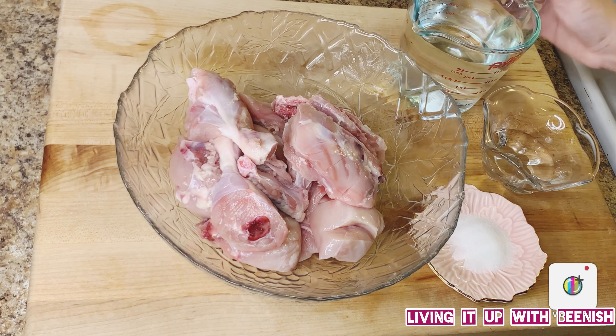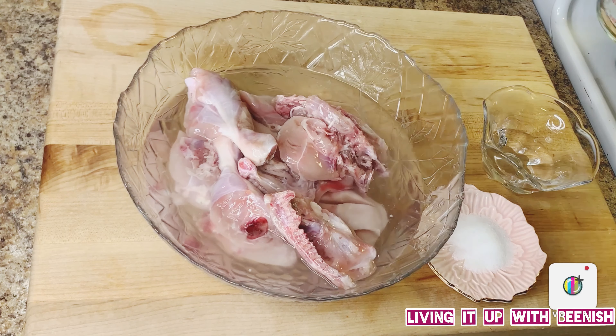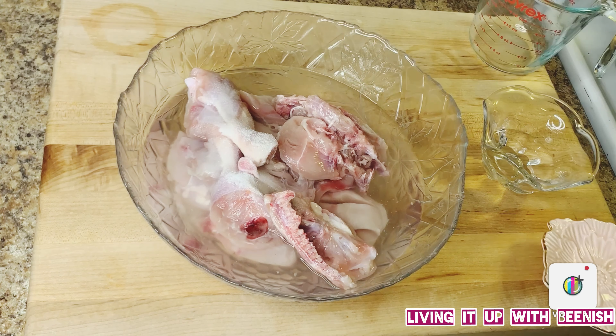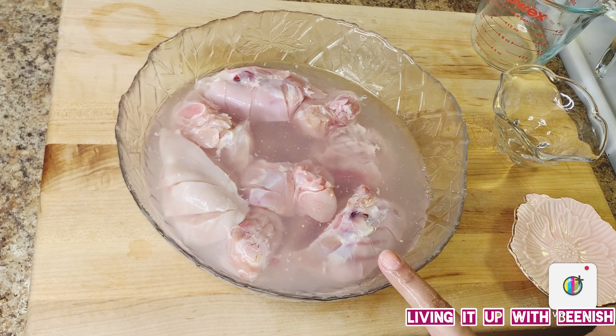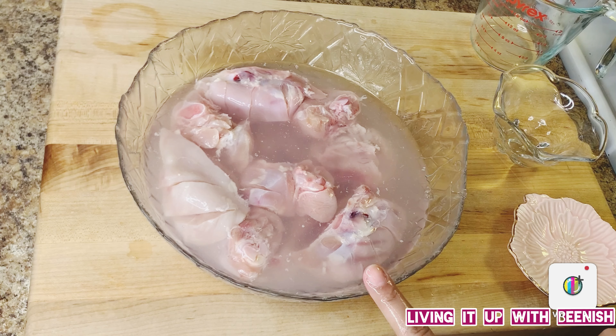We will add enough water to submerge this chicken. I will add 1 and a half teaspoon of salt and 2 teaspoons of white vinegar. We will mix it in the water and leave the chicken to soak for about 1 hour. Then we will go to step number 2.